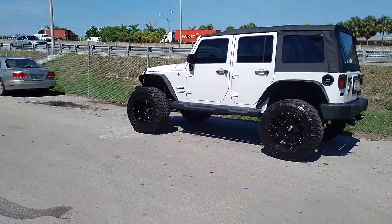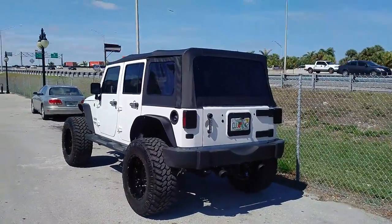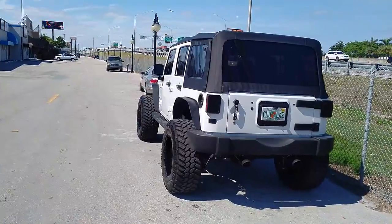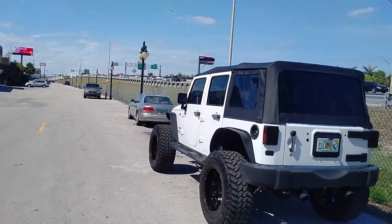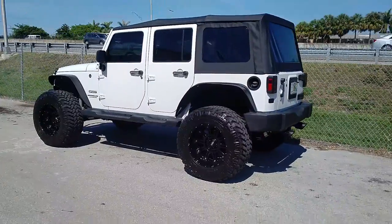Again, this is the XD Series Hoss 2, 20 by 12 with a 4-inch lift. Find these online at DobsonTires.com or call us at 877-544-8473. This is your boy KB from Dobson Tires TV, signing off.